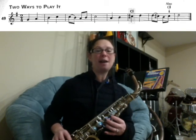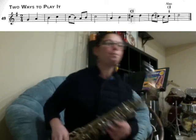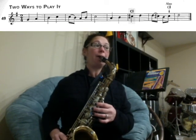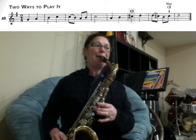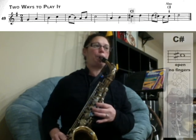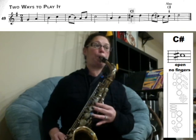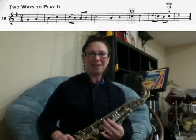Let's play through the whole song at a metronome marking of 70. Try your best to stay along with the beat — here we go, one, two, three. One, two, three, four. Great job — I can't wait to hear your recordings!